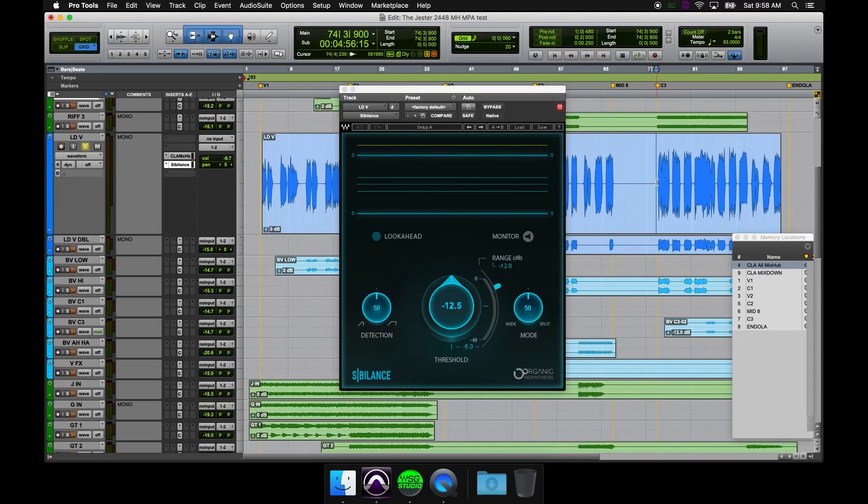What you end up with is the ability to actually really see what you're de-essing. So if you were dealing with my voice, for example, there'd be an awful lot of that ducking going on because I am very sibilant. The other beautiful thing about this is it's extremely low latency, and we have a live version that's zero latency.